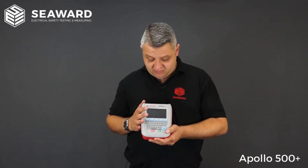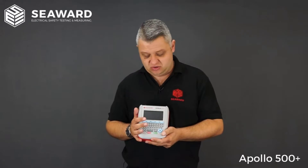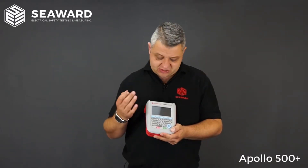Along with logging portable appliance testing records, the 500 now has the facility to create user configurable inspection forms or custom user tests. So if you're carrying out other tasks while testing — such as ladder inspections, Legionella temperature readings, fire door inspections, or vehicle checks — you can log all asset information here. This removes the need for tick sheets or Excel spreadsheets for any routine PPM inspections.